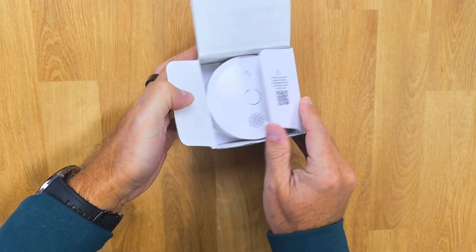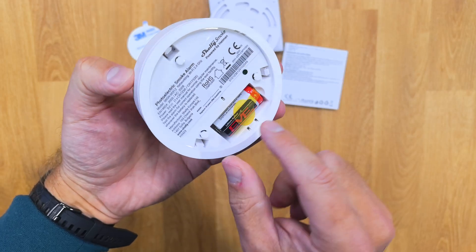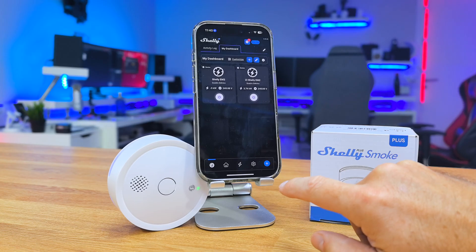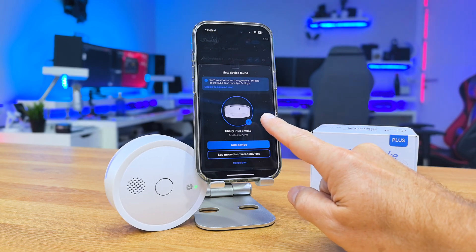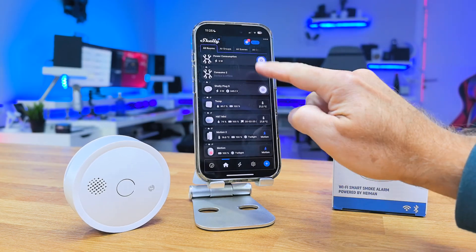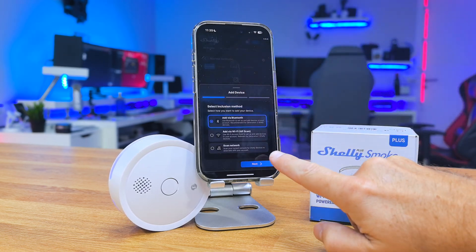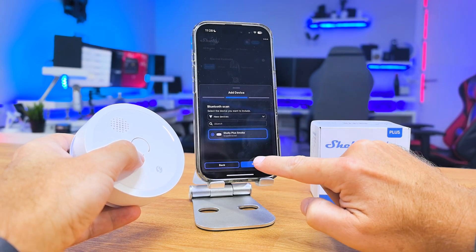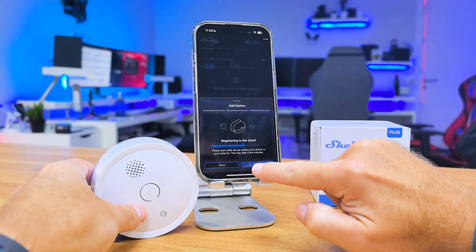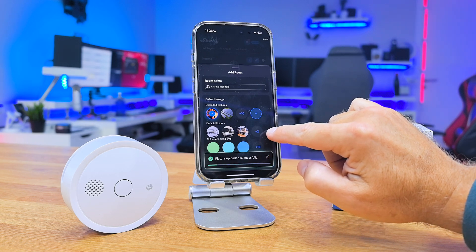Let's see how easy it is to use. First, take it out of the package. Once the Shelly Plus smoke detector is out of the box, we just need to remove the battery safety tab, install the Shelly app, and it will automatically detect the sensor. If for any reason it doesn't, just press Add, then Bluetooth, and it will find the detector. Then follow the steps to connect it to Wi-Fi — simple as that, quicker than it took me to explain.